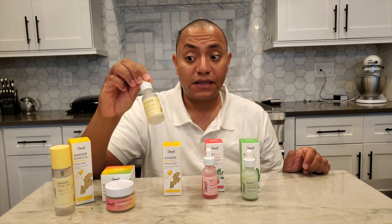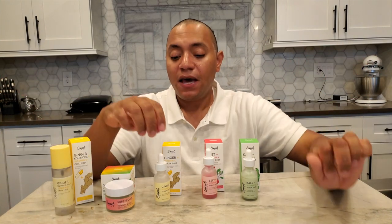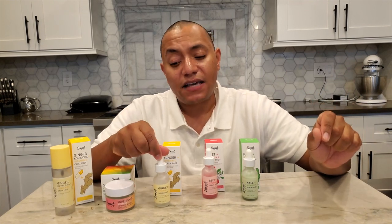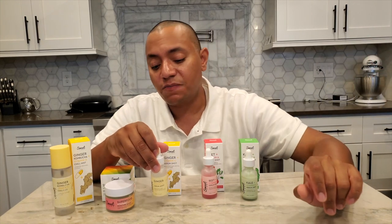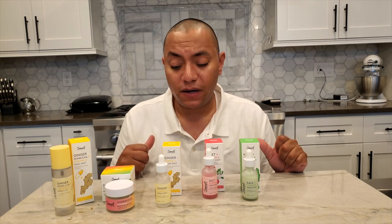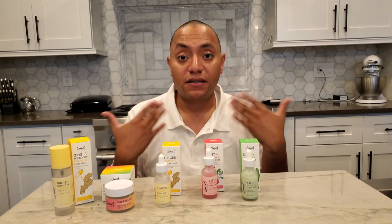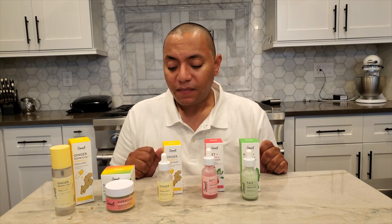I used this one up completely — I started it a few months ago, did a review on it, and then came back to it as part of this brand recap and finished it up. Back then I wasn't a big fan, and I'm still not. I don't have the exact percentage of vitamin C — I talked about this in my battle of the vitamin C serums video — but it just wasn't very impactful for brightening, lightening dark spots, and hyperpigmentation. It might be okay as a maintenance product once you've already lightened spots and want to maintain, but for me it just wasn't enough.